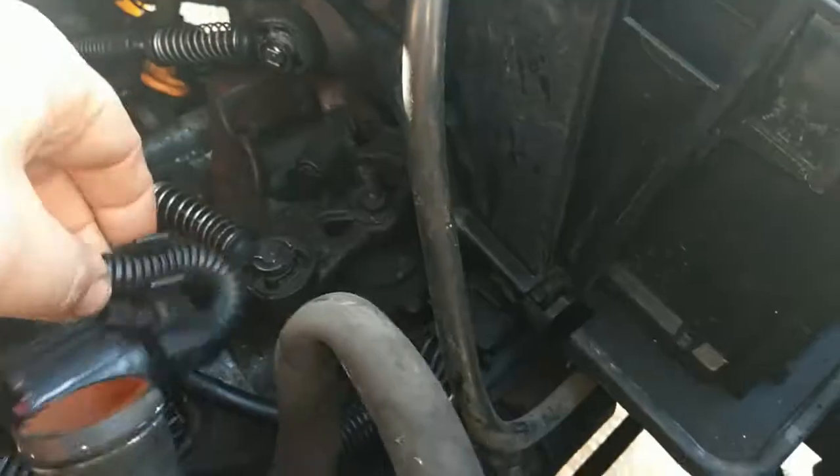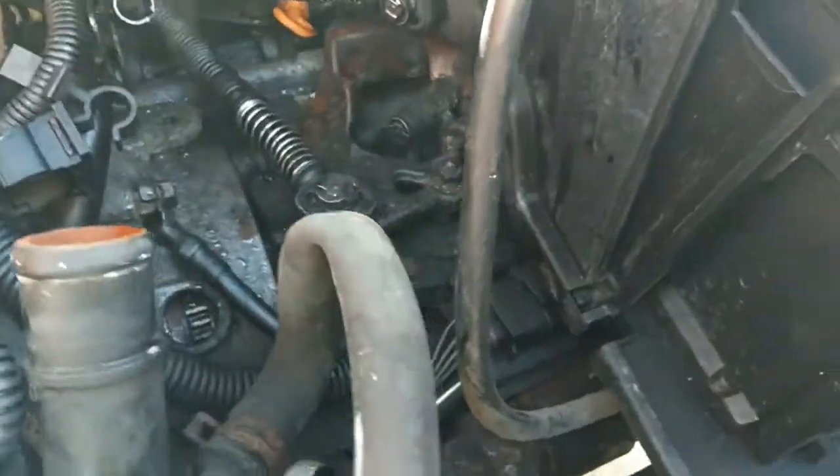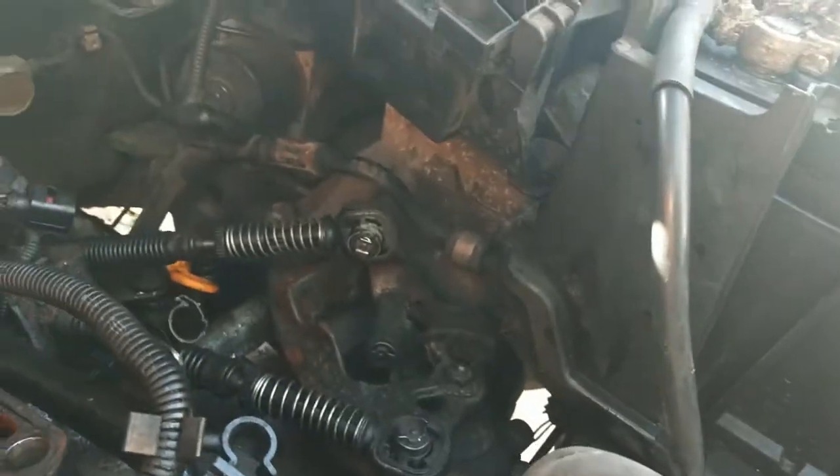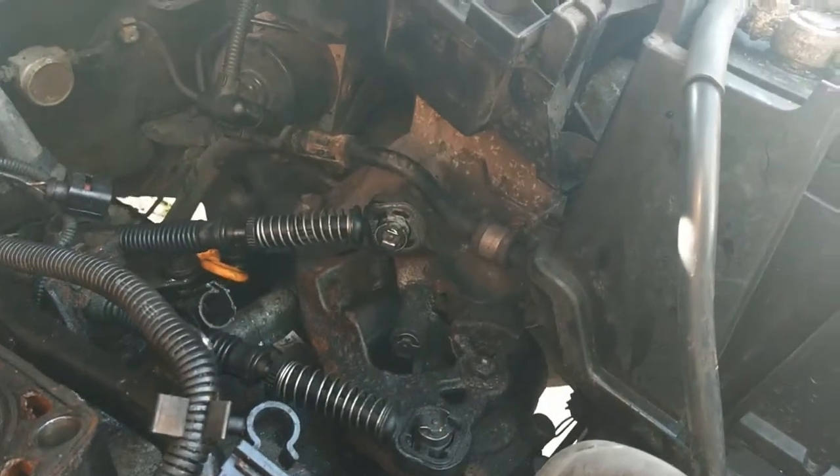Good morning and welcome to another episode of my Corrado conversion. As you can see, this still isn't a Corrado. It's 6 a.m. on a Saturday morning - blue skies, birds singing. Before my children get up I'm going to have a go at getting the gearbox out, see if I can investigate what that noise is, maybe even split the box. Six speed box, O2M derivative. How hard can it be?